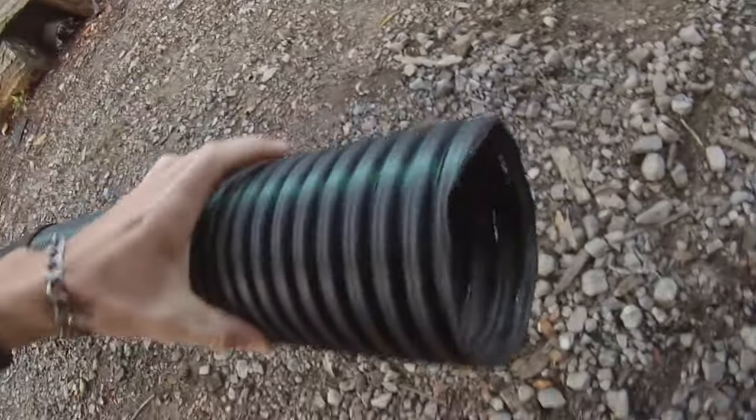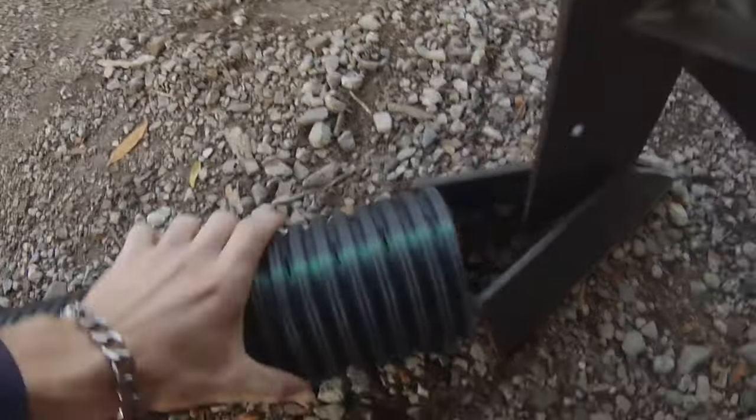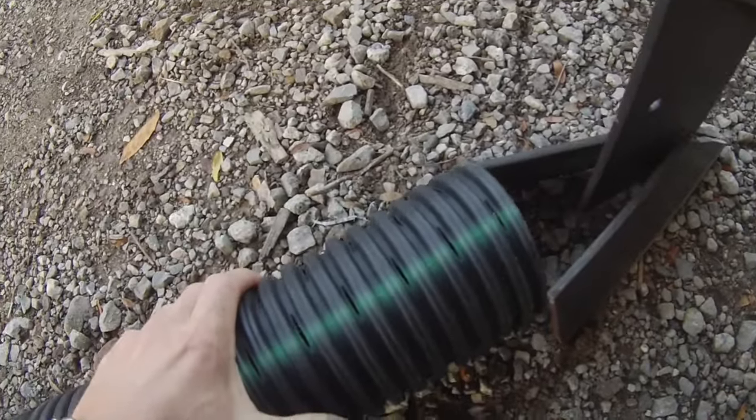Here's some of the pipe that I'm gonna be using. It's four and a half inch outside diameter, four inch inside. So if that makes a six inch trench, that should go in there nicely.